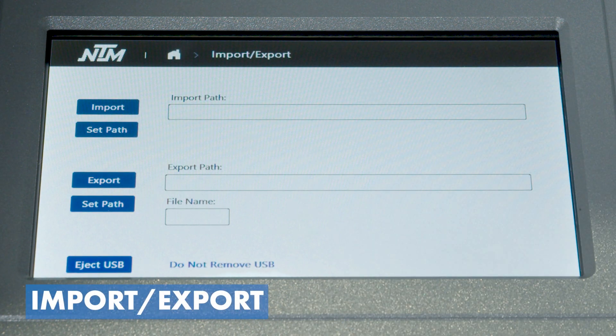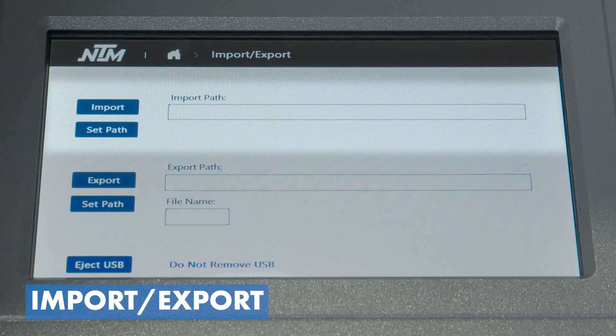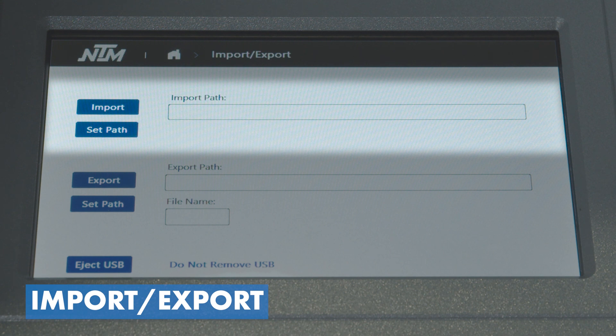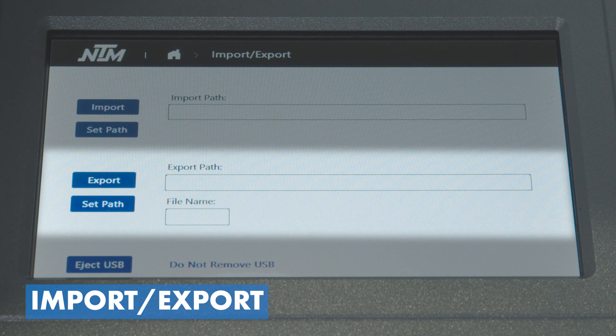The import/export screen is critical if you have a takeoff from software like AppliCad or similar programs that we're compatible with, or if you use our cut list generator from our website. This is where you load that data via USB. We can import a cut list from takeoff software or our cut list generator. We can also export cut list results — the results of a given job — which is beneficial for manufacturers to include with their invoice, showing what was estimated versus what was actually run.